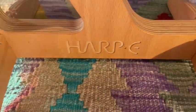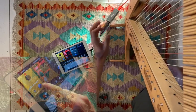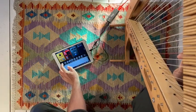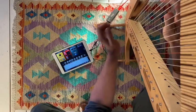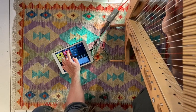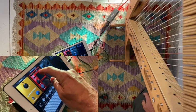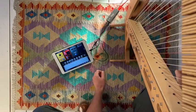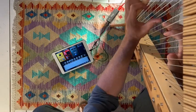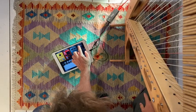Now let's have a quick listen to some of these basic digital effects. Let's try this Phaser for instance. Or this Pitch Shifter or Octaver. Let's try this Fuzz pedal. A Wah pedal is another classic.